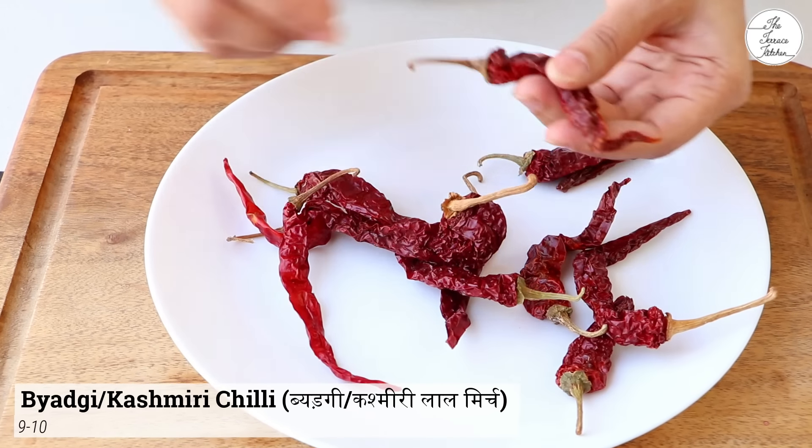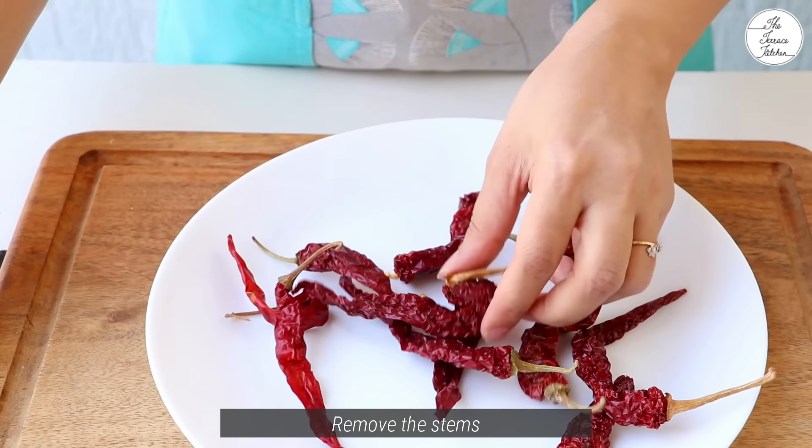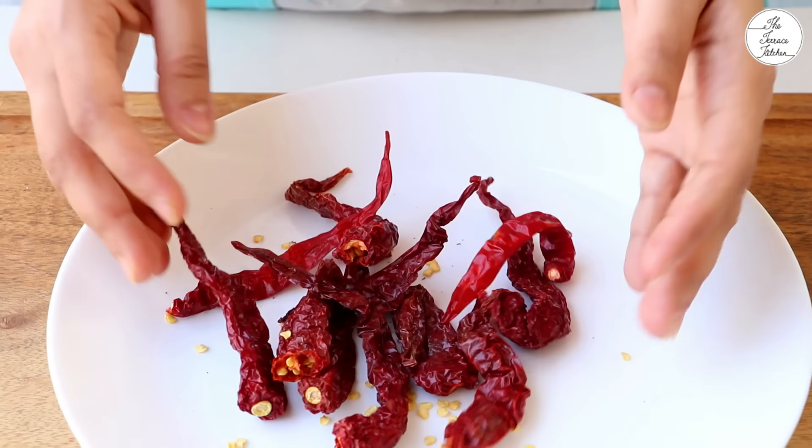For chili flakes, we need a blender. You can use two types of chili flakes — one is smoky and one is creamy. This gives a great color.